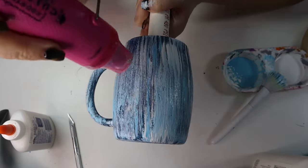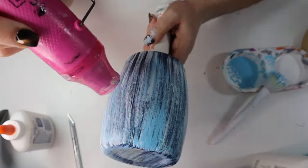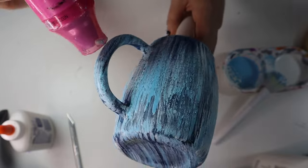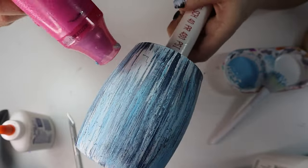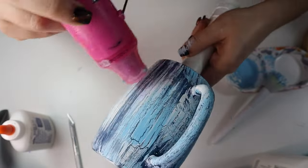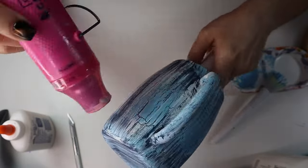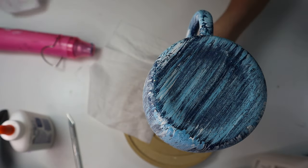Right after applying paint, I immediately take my heat gun from CCDIY, set it on high, and apply high heat to the tumbler — make sure your tumbler is on your tumbler arm. Apply that heat directly onto the tumbler and you'll see the cracking start happening. The thicker the glue on your tumbler, the more crackly it'll get. I have a thinner coat so I didn't want as many cracks. If you have a thicker coat, still wait three minutes, add your paint, then apply heat.